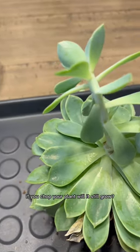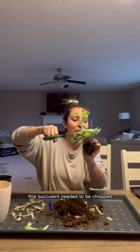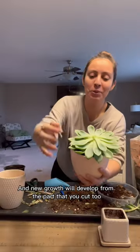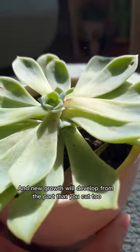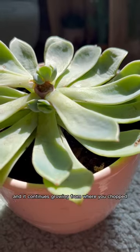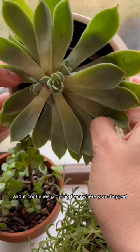If you chop your plant, will it still grow? This succulent needed to be chopped because it was stretched — it was etiolated. New growth will develop from the part that you cut. I keep this succulent in a bright south-facing window, and it continues growing from where you chopped.